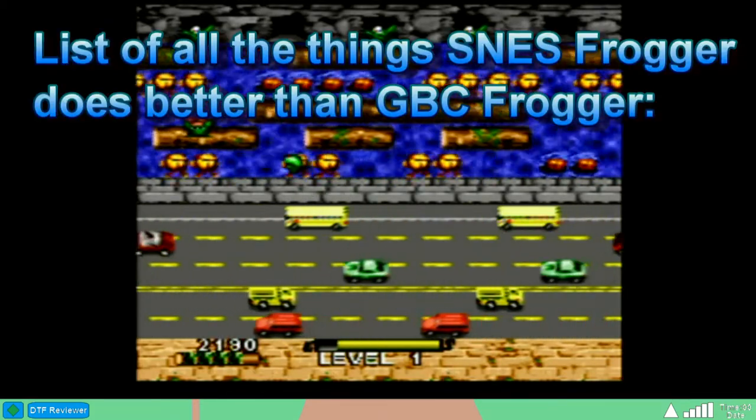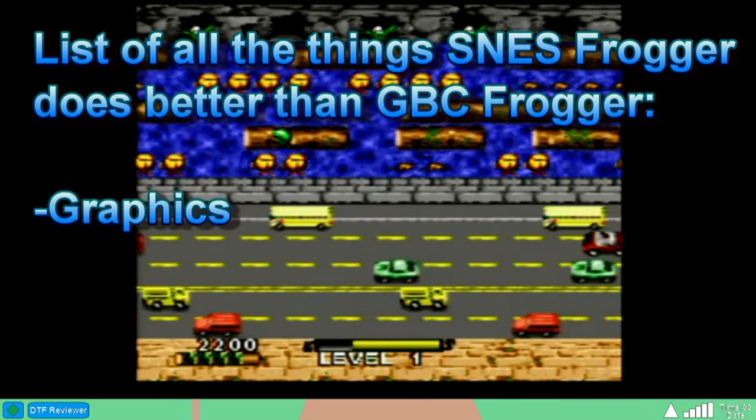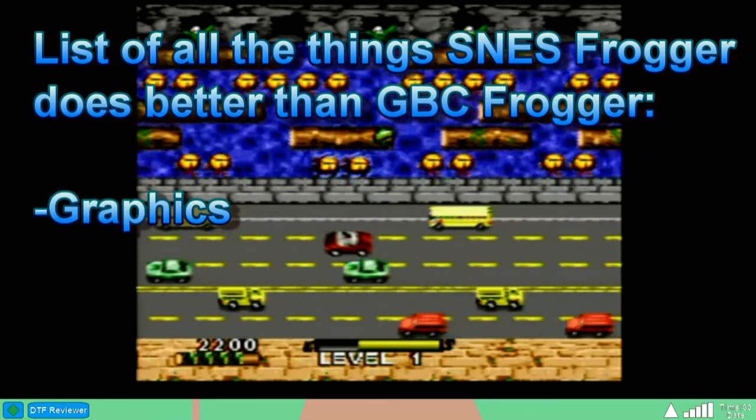Now here is a list of things that are better about the Super Nintendo version over the Game Boy Color version. The graphics? That's it.